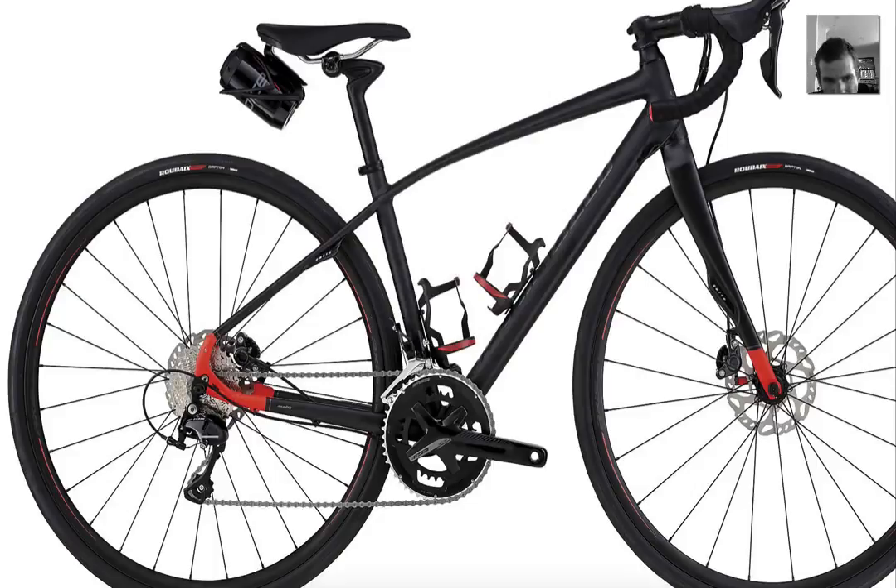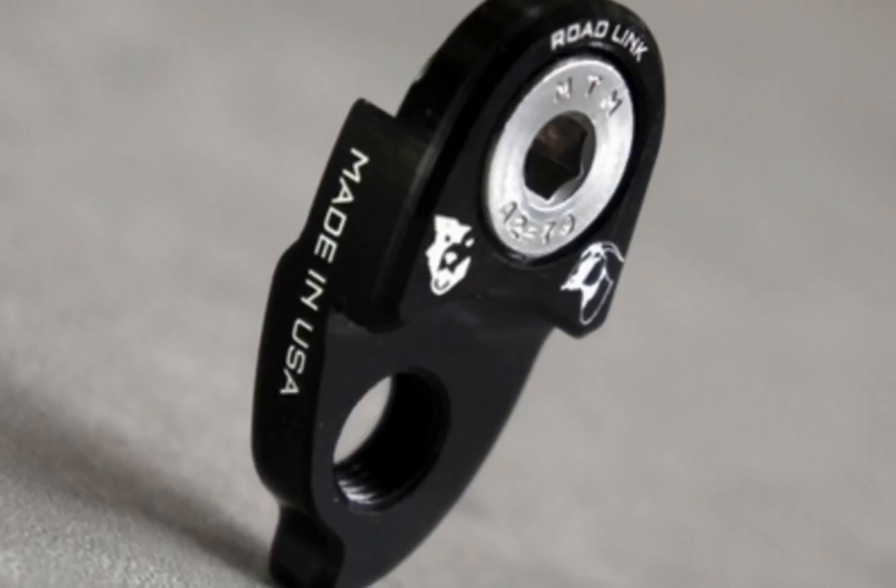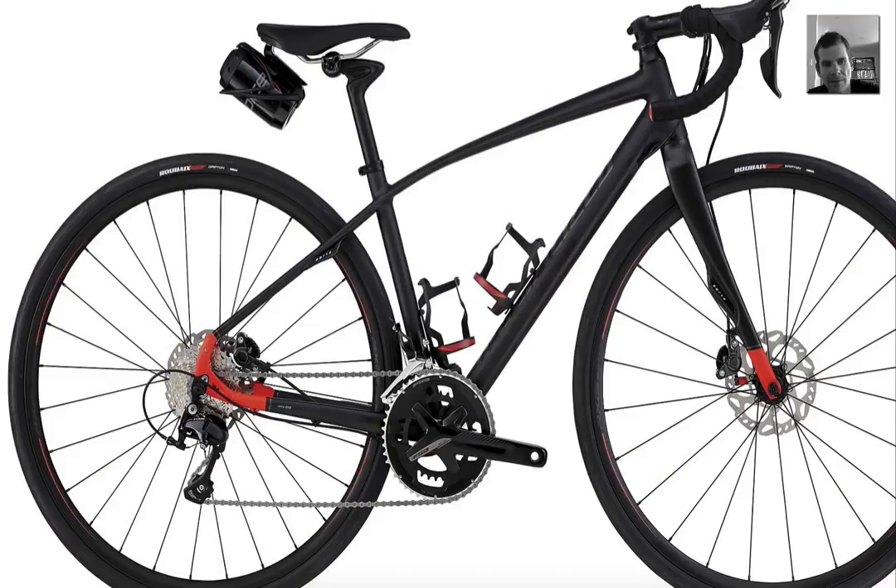We've got 32mm cross-style tires. We've got a long cage derailleur, which you don't really need for a 32 — you can run a short cage Shimano 11-speed — but you can put a road link in there. I've actually got a whole stack of road links. So you want a 40 on the back here.